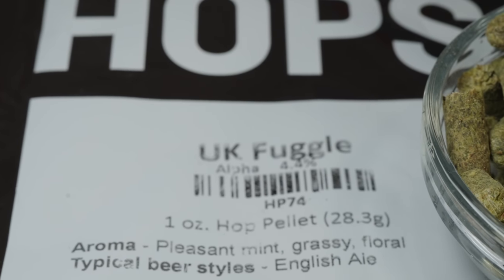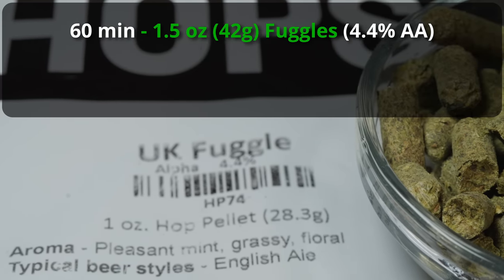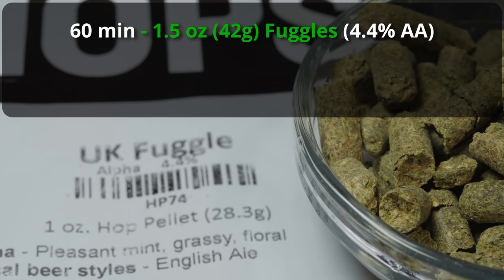While this beer will still be a nice malty character, most of the flavor is going to come from the hops and from the yeast. Moving on to the hops, we're going to be making this a bit stronger in terms of the aroma and flavor hops at the late boil. So we're starting out with a single bittering addition of Fuggles at 60 minutes with an ounce and a half of Fuggles.